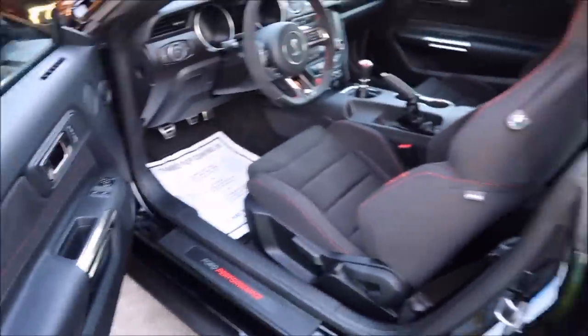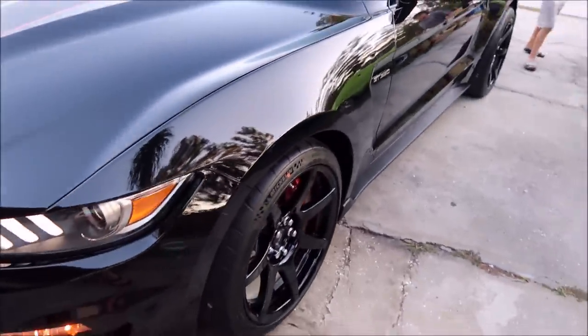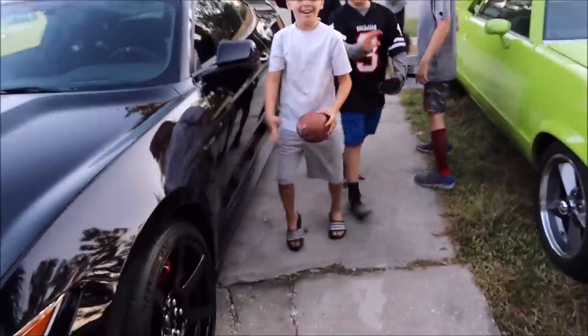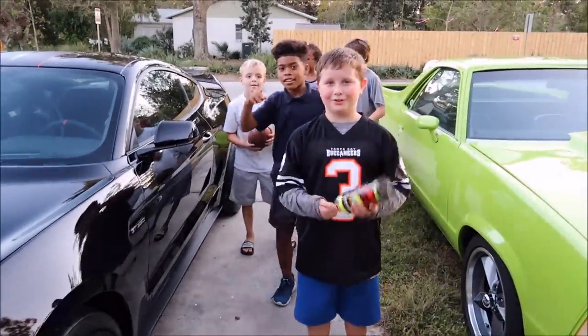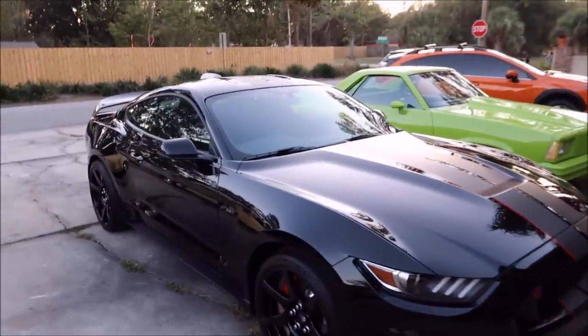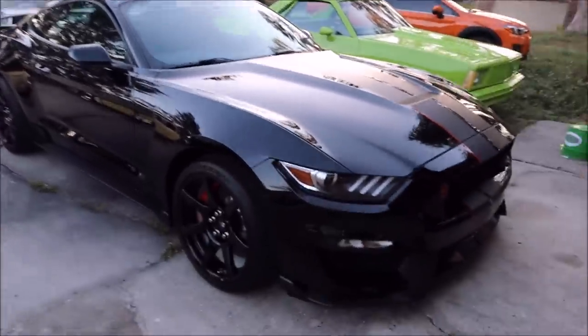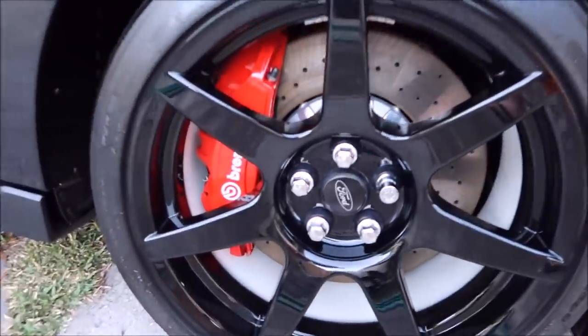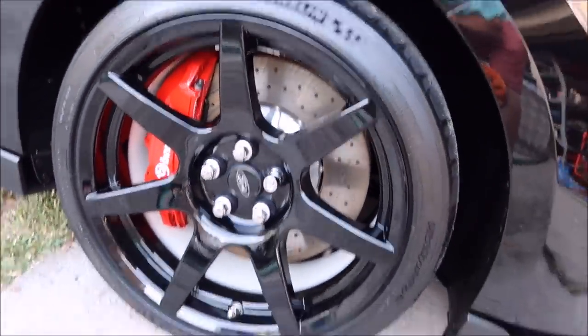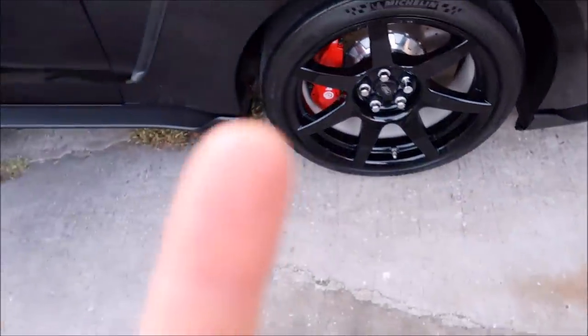The interior got Interior Force Field all over all the plastic parts and I vacuumed it out. Everything got Force Field Pro — that is the brand new Tough Tire Gel on the tires, it looks amazing and it is dry to the touch, which is what you want.